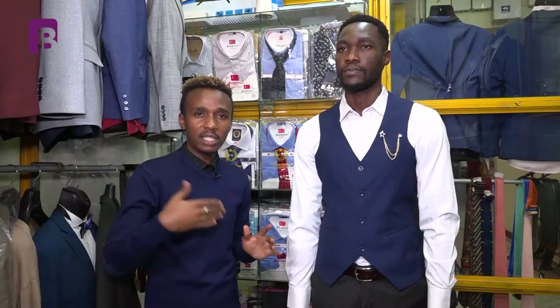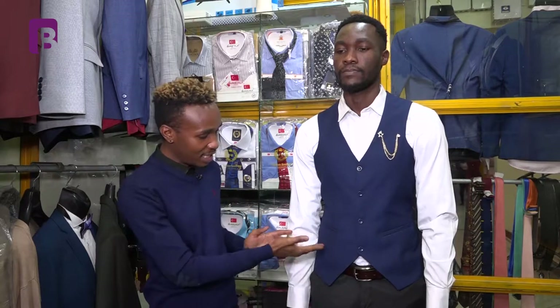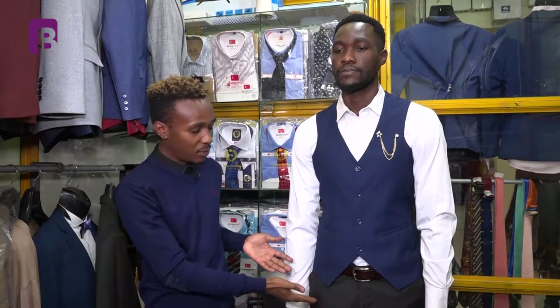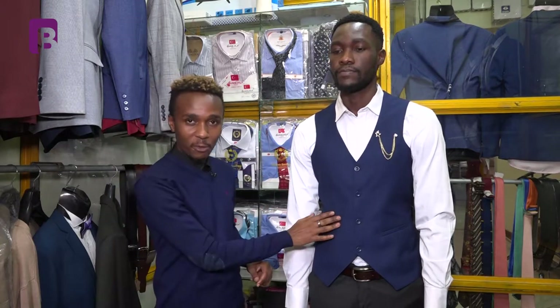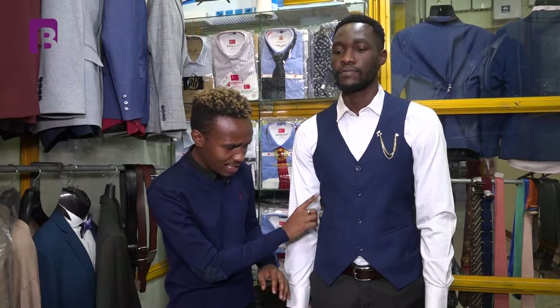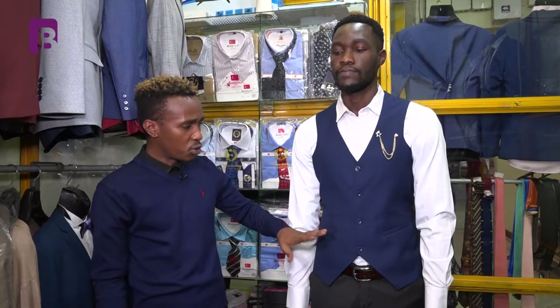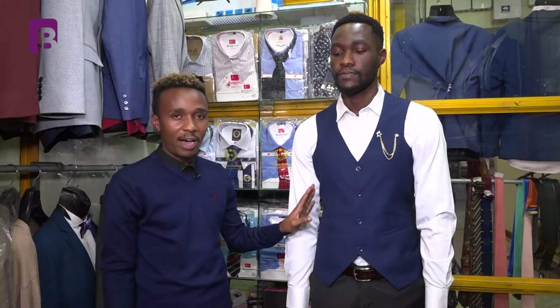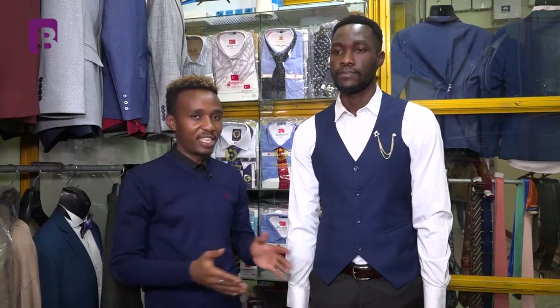Whether your suit is black, navy, grey, or green, have a half coat that complements your suit. As you can see, his trouser is black and he had a black blazer, but the half coat is a different colour — navy blue and black at the same time. If you want to look different, always have your half coat a little bit different. If they are the same, you look too matchy-matchy and we don't want that.